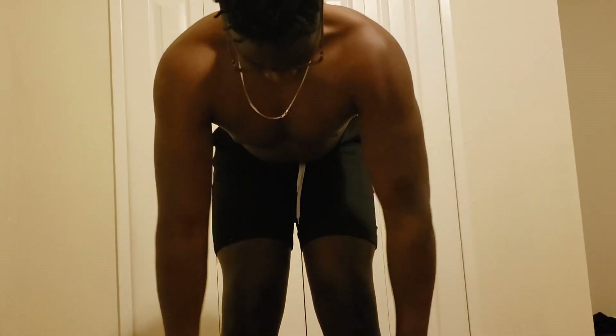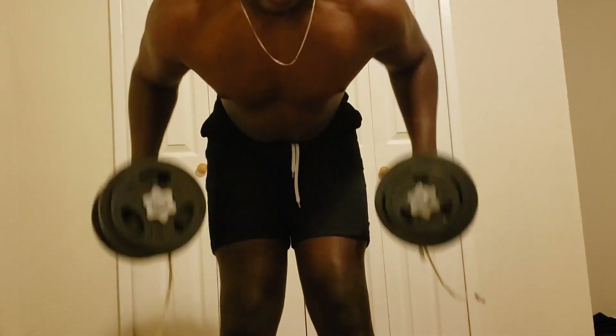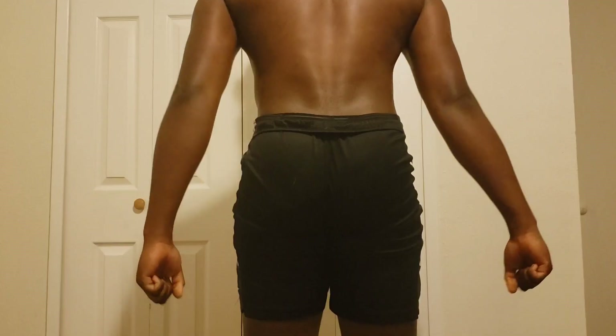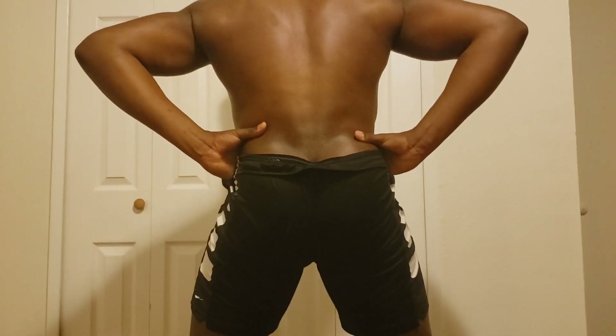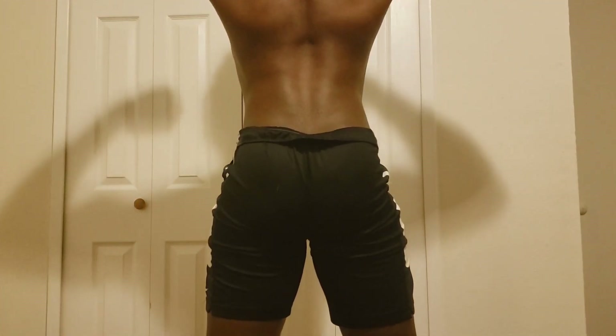Last workout right here — just finished with some back rows. I didn't end up doing biceps because I had already spent a long time doing back. Sometimes it can be a good idea to dedicate a long session to back alone — it's a really huge muscle group, with multiple muscles involved. So that's the workout for you guys, and I hope you enjoyed it.